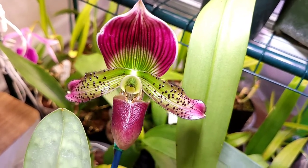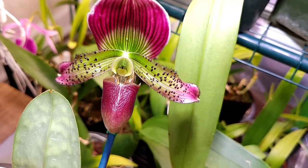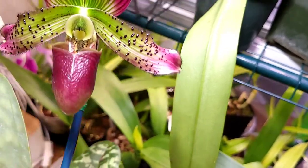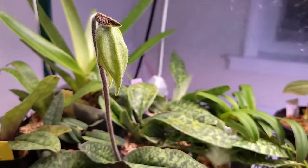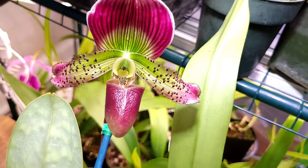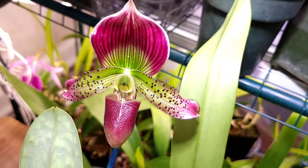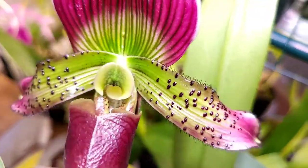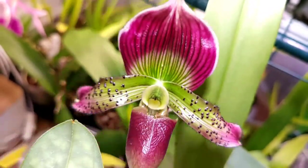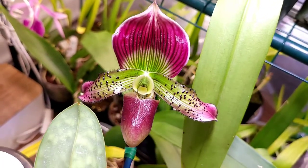As far as fragrance, I don't have a large collection of paphiopetalums, but I haven't yet known them to be fragrant. I do have one in spike right now that is apparently supposed to smell somewhat like raspberry, but we'll see — I haven't had a fragrant paphiopetalum yet. With that being said, thank you guys for watching, be sure to like this video and amplify this content, and I will see you in the next video.